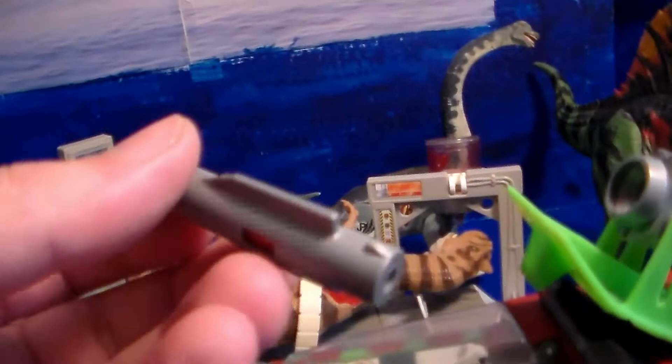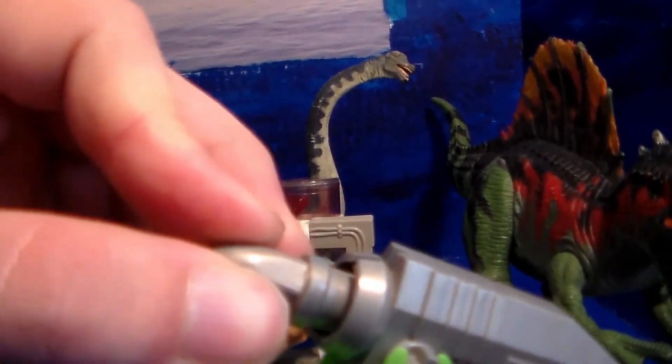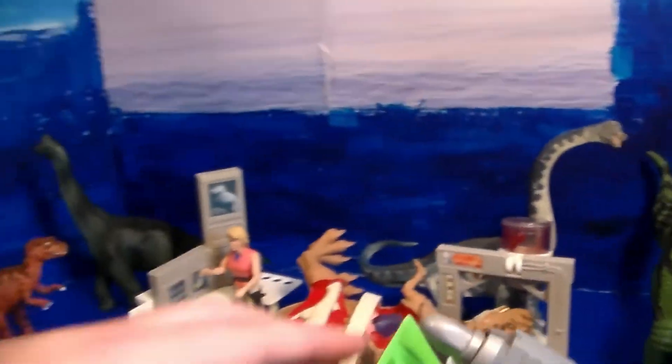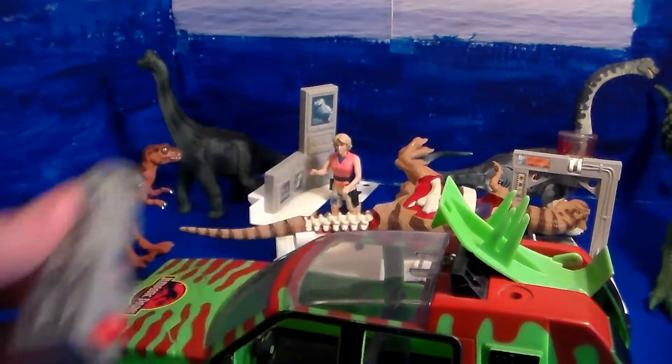Let's see if I can demonstrate this for you. You take the missile, stick it straight in there, and now it's ready to launch. Fire! Very awesome.